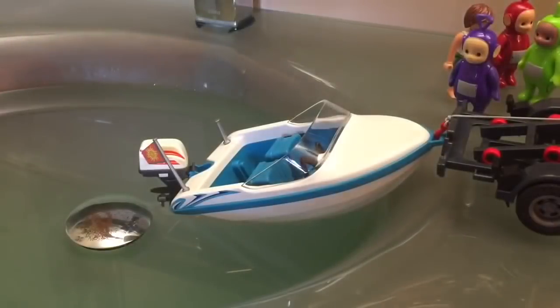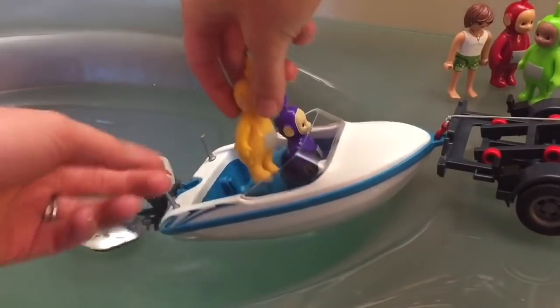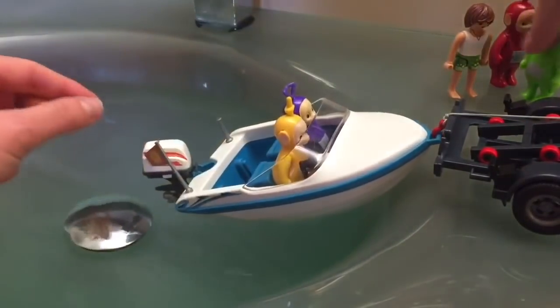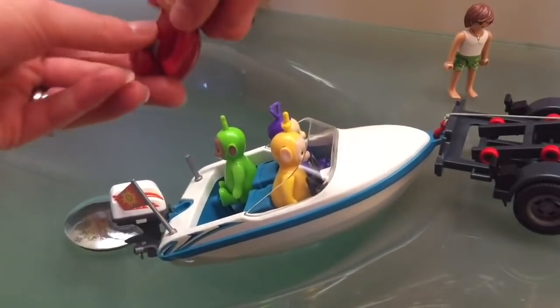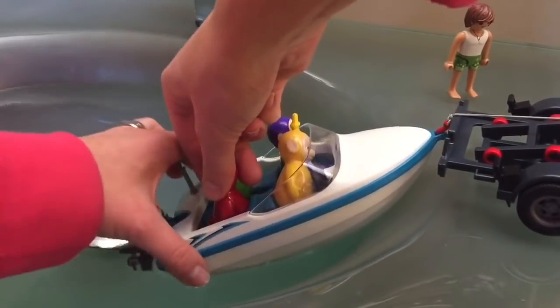The Teletubbies are ready to get into their boat — stay tuned for another video where we get to see the Teletubbies ride around in their new motorboat. Thank you so much for coming to Tiny Treasures. Please subscribe to our videos. Goodbye.